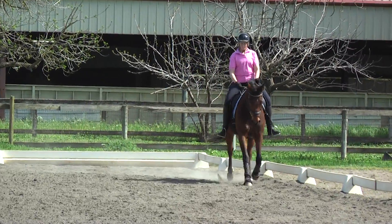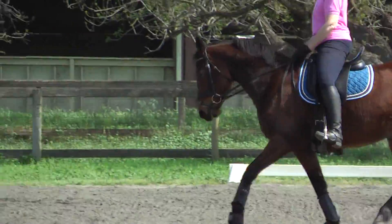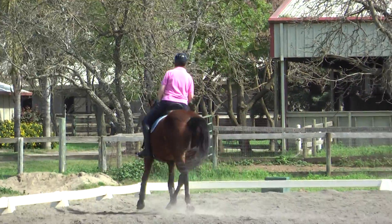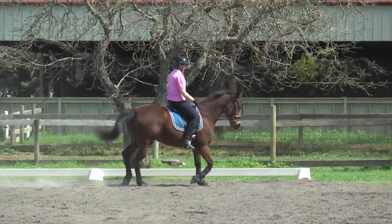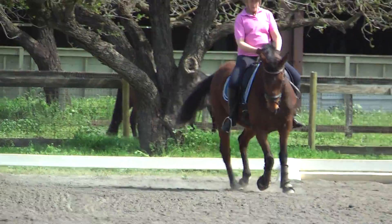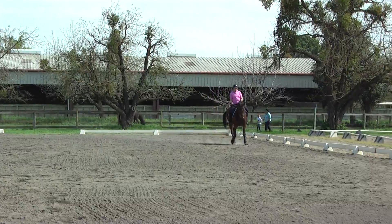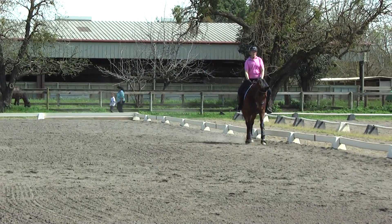Let's do a circle — 20 meter circle. And then turn on the quarter line and leg yield to the rail. Forward. Good. Straight neck now. Outside rein. Outside elbow back. Yes, very nice. Straight neck — straight, straight, straight. Good job.